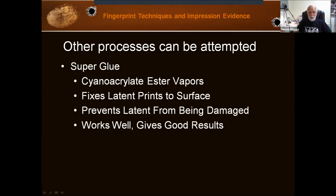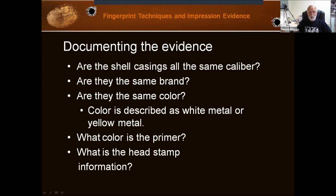You can super glue cartridge cases. If you have an unfired case, super gluing works really well. And you can usually find DNA if these are cartridge cases that have been loaded into a gun but not fired. It's when you fire it and have that extreme heat that it becomes more of a problem. You can try super gluing, but let's look at the process of using gun bluing.